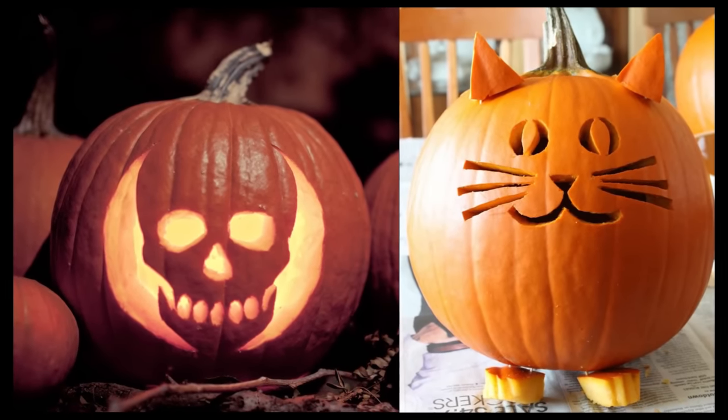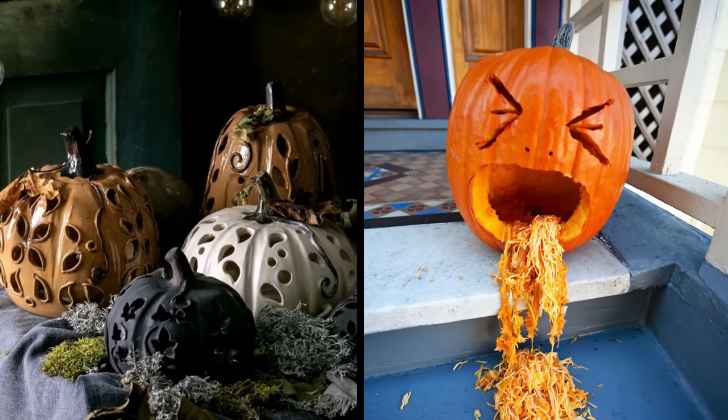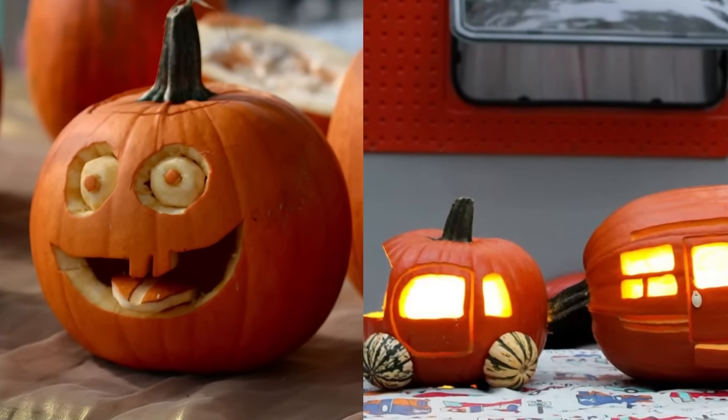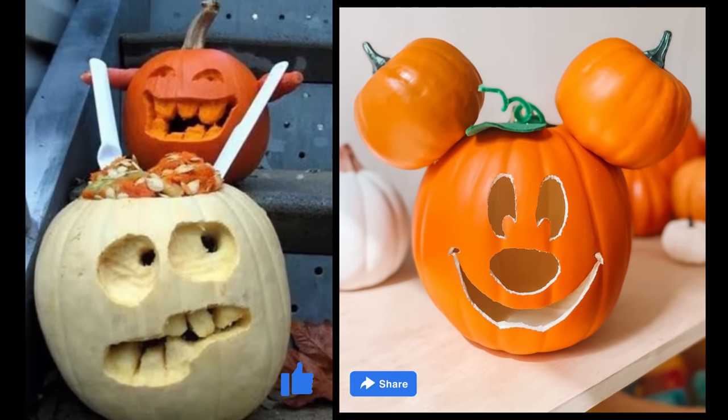Tip six: think outside the triangle face. While classic triangle eyes and mouth are iconic, get creative. Explore intricate patterns, silhouettes, or themed designs — animals, stars, or spooky scenes. Etching designs can be just as impressive as fully carved ones.